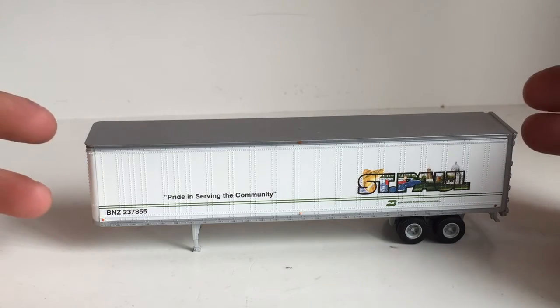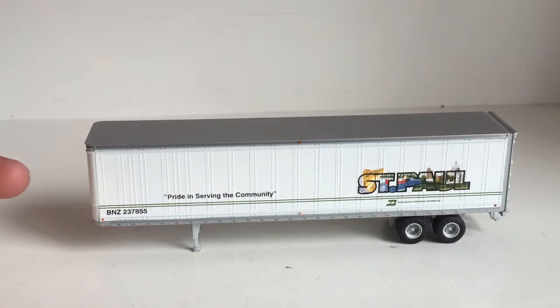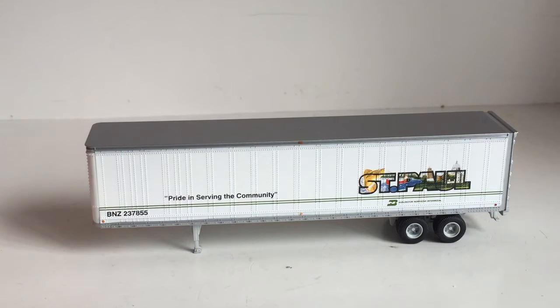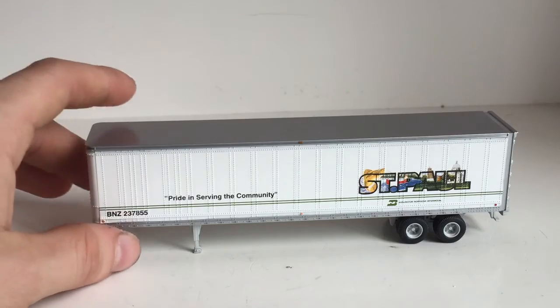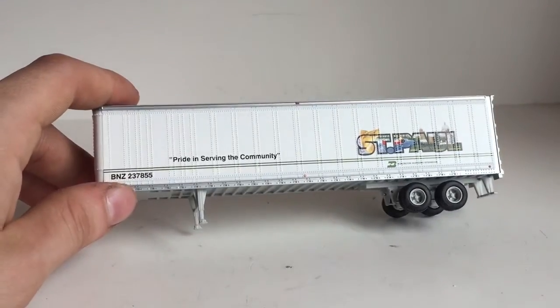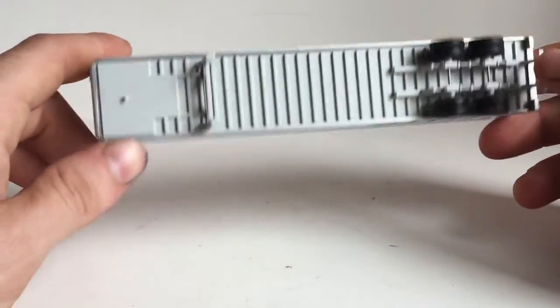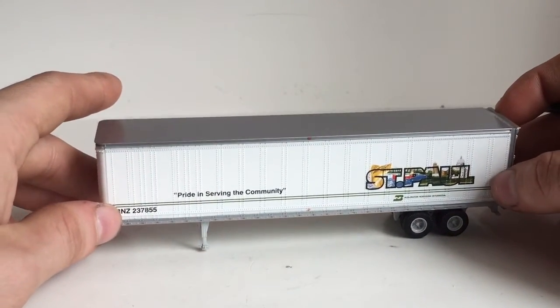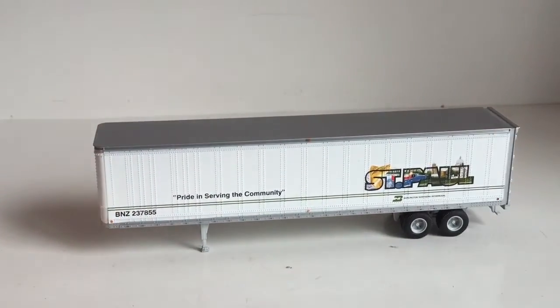Some dealers have them for $30 — prices range and differ. eBay is a good place to find them as well, but you're going to be paying a much higher inflated price than from a dealer. If you can't find a dealer, I'd suggest going to Atherin's website, typing in your zip code, and finding a local dealer near you.